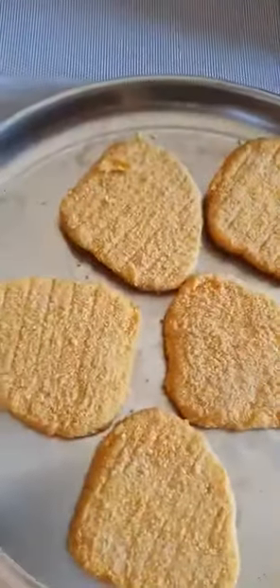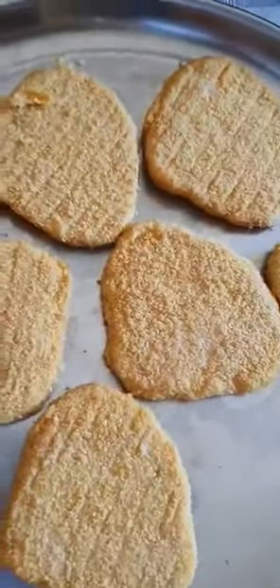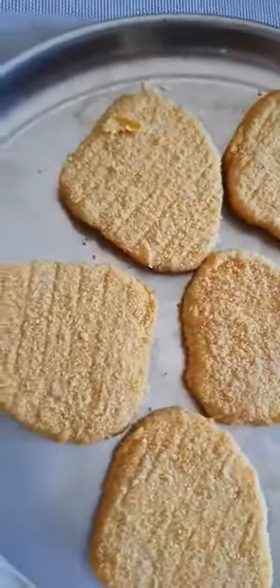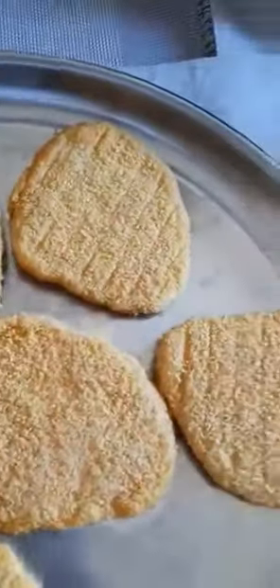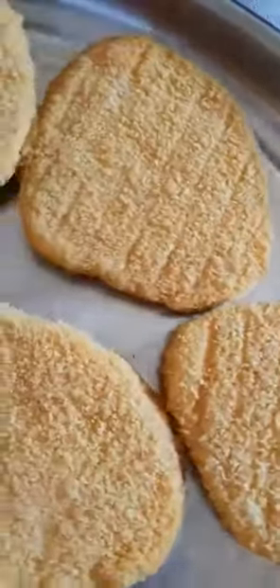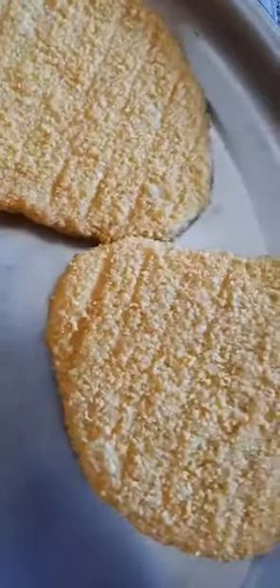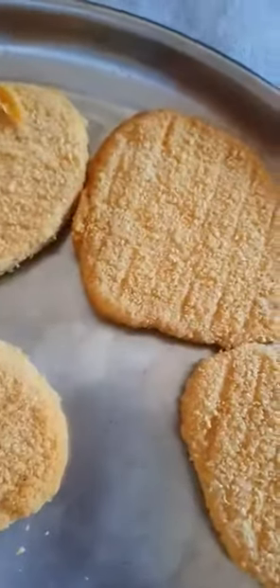Hi guys, today I'm going to cook chicken schnitzel. We bought some and we're gonna put them in the oven for daddy see with chips, because he doesn't like rice so I have to put chips.